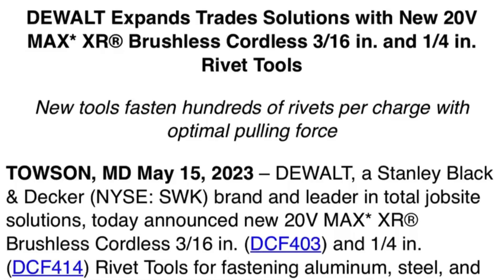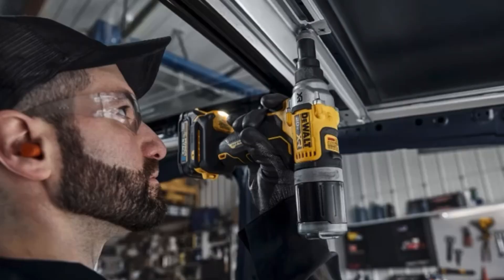DeWalt, a Stanley Black & Decker brand and leader in total job site solutions, today announced new 20V Max XR Brushless Cordless 3/16th inch, model number DCF403, and quarter inch DCF414 rivet tools for fastening aluminum, steel, and stainless steel blind rivets.